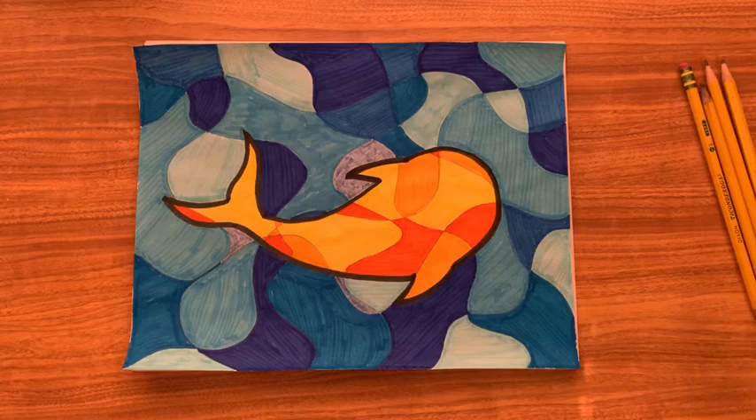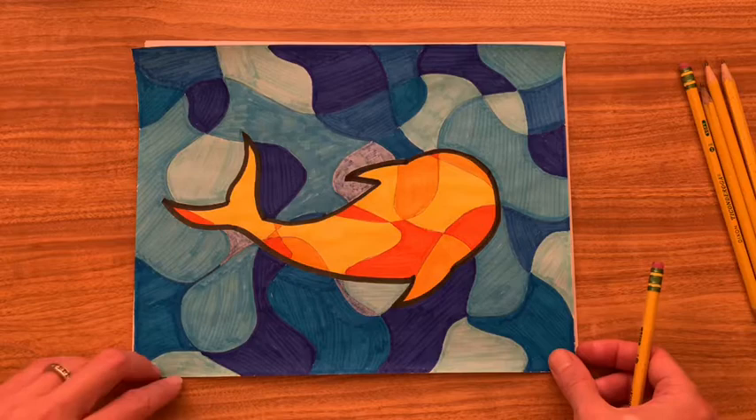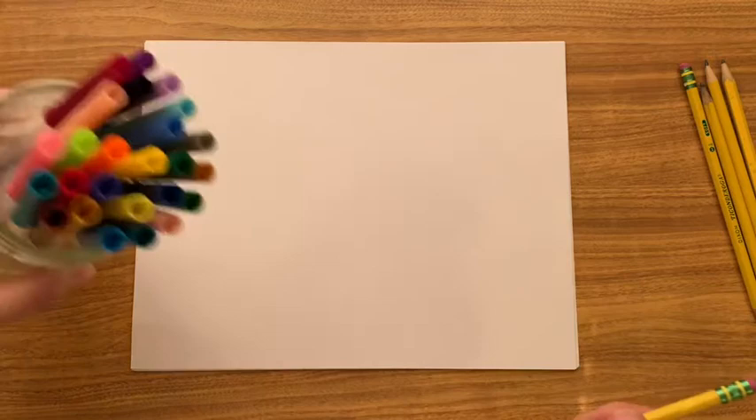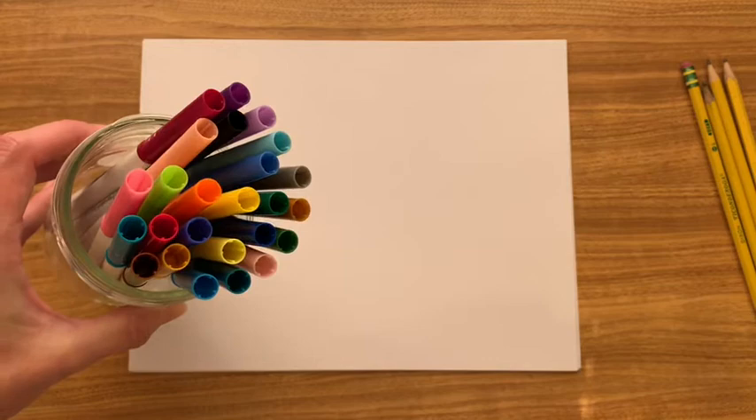Hello! Today we are going to be drawing a fish like this one. I'm going to take you through it step by step. Before we start, I'm going to ask you to get your supplies. You're going to need a clean white sheet of paper and a pencil with an eraser. And if you have some, you can use colored markers, crayons, or colored pencils — any of those are fine. Go ahead and stop your video now, get your supplies, and then unpause when you get back.